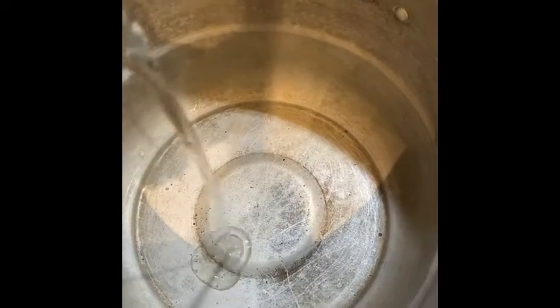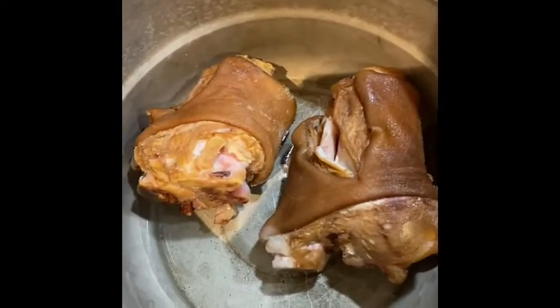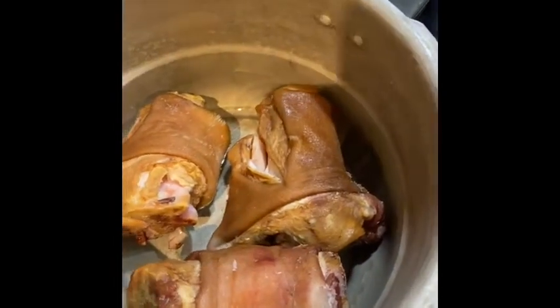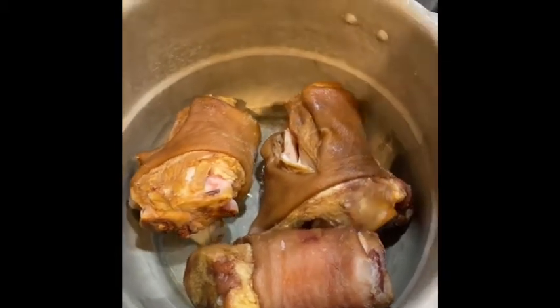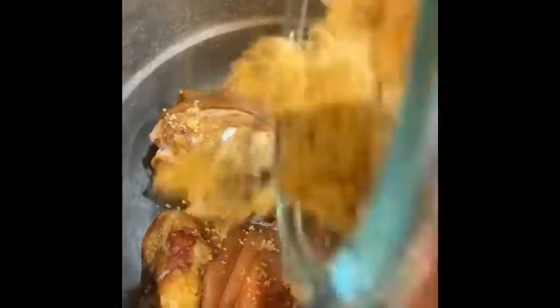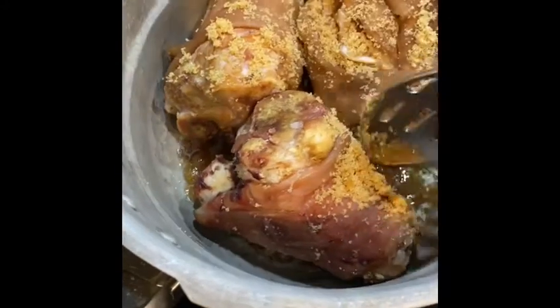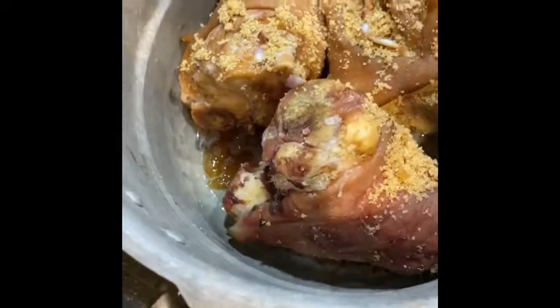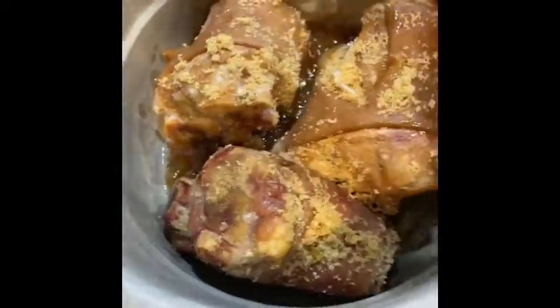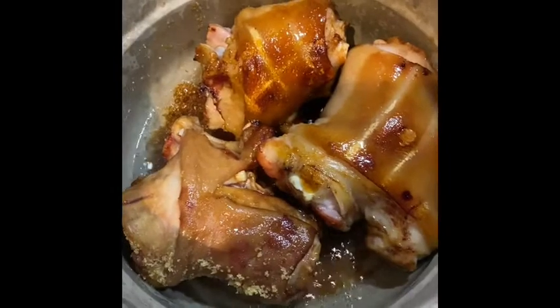I'm gonna get some veggie oil or olive oil — completely optional — about four tablespoons, and add my meat. I'm using ham hocks because I didn't have any neck bones, but I normally use neck bones, pigtails, and ham hocks. You can always use smoked turkey if you like. I'm going to add my brown sugar to the mix — this is going to give it a good flavor and a nice look. These are already smoked, so smoked ham hocks with brown sugar always turns out well. The ham hocks are now caramelized.